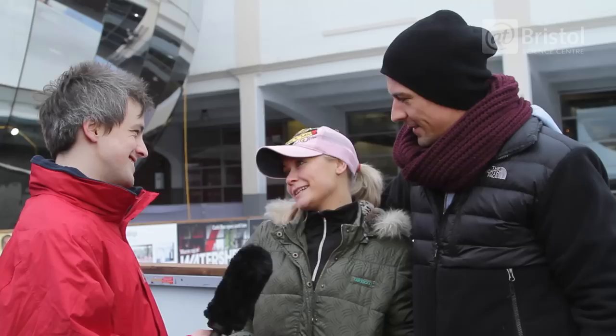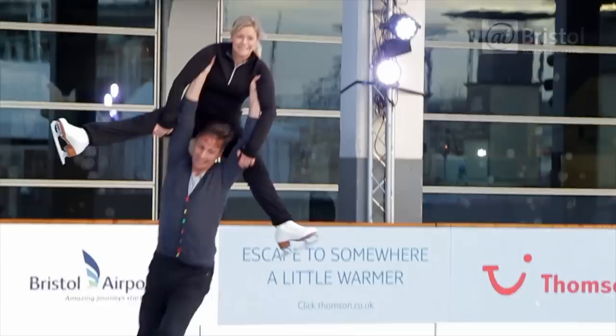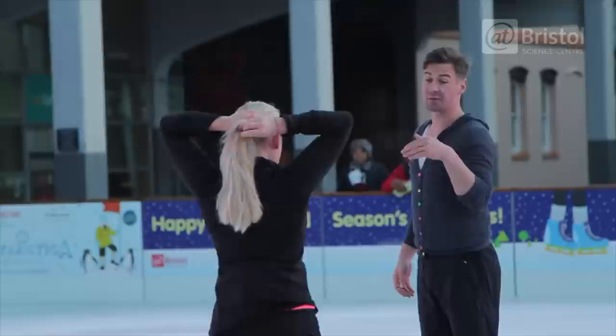I've got to say it's my most favorite outdoor ice rink I've ever been on. It's brilliant — we're having so much fun, and it's been great to be able to use the space which is very similar to the studio rink of Dancing on Ice, so it really helps us.